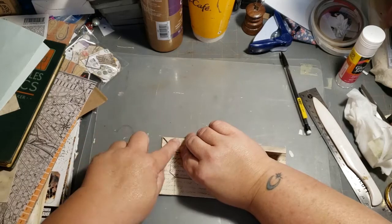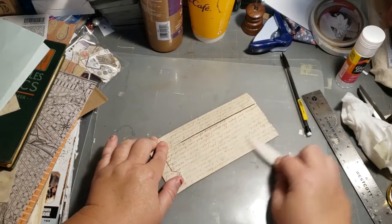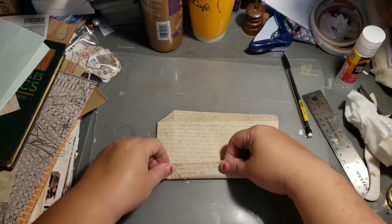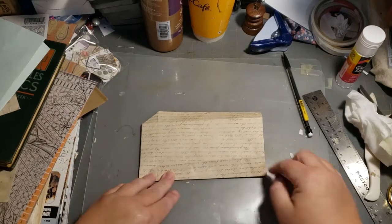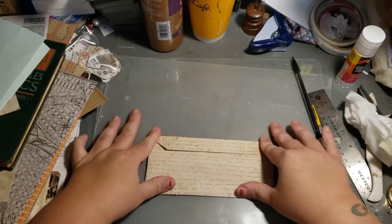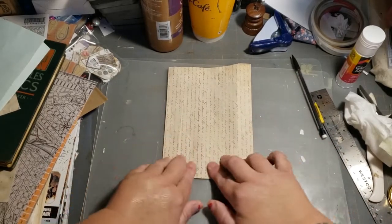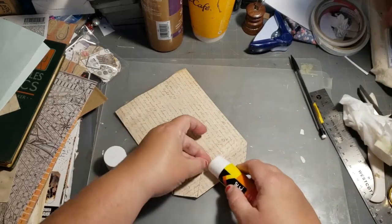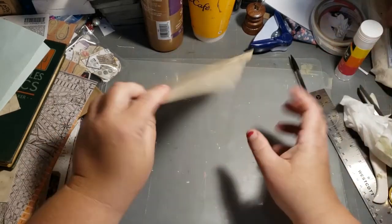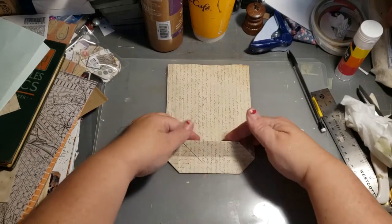Just like that. Then you're going to open it back up, flip it over, and refold those score lines once again — give them a nice little press. Open it back up, and you're going to fold your flap. I didn't glue my flap! So: we folded the flap, we folded the sides, we opened them back up, and now we're going to fold this top flap down.